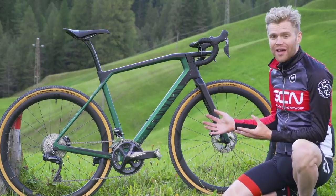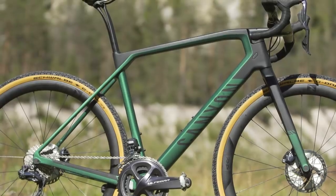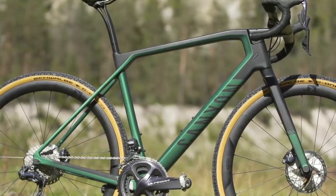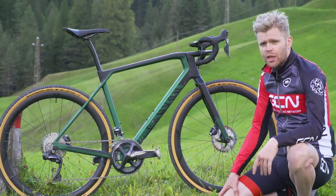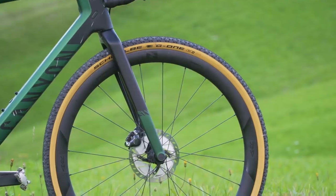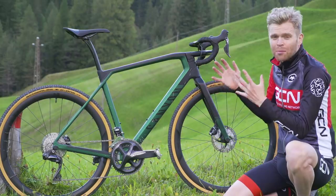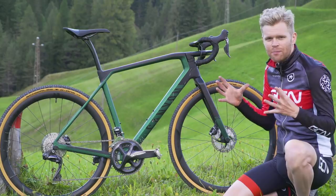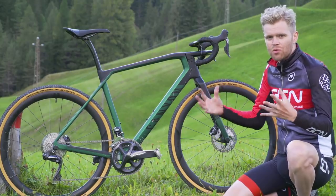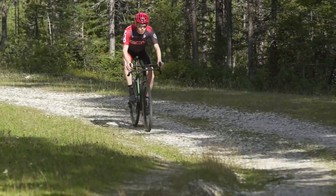The Grail would also be perfect for going on gravel riding and bikepacking adventures. Being less proficient off-road, the bigger tyres, wider handlebars, lower bottom bracket, and increased frame compliance all come together to give Ollie more confidence when riding, especially off-road.